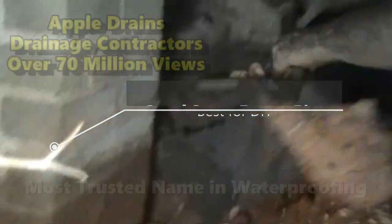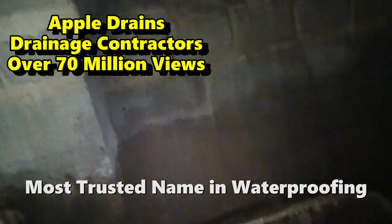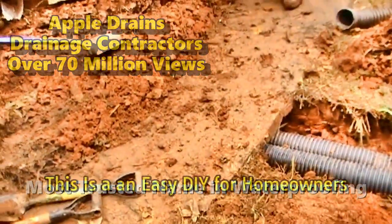Normally we usually bring that to the sump pump, but today we're going to use gravity. So we're going to go under the footer and bring this out because there's good fall on the outside of the wall.